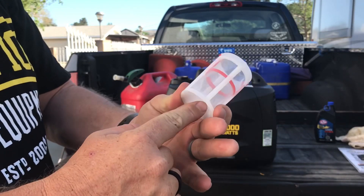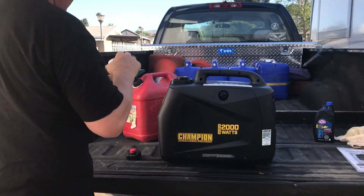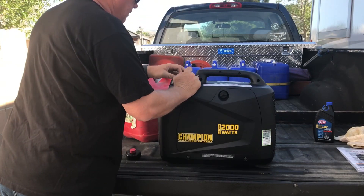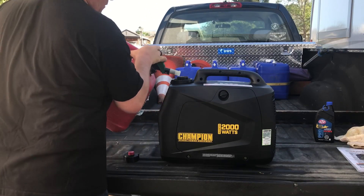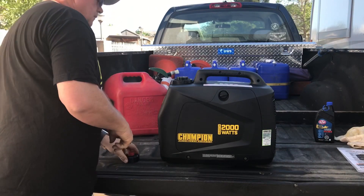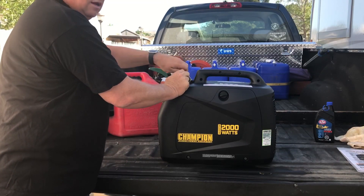I'm going to put some gas in. Inside there's a filter — just a little filter that keeps all the debris from getting down in the tank. You do not want to overfill past the orange line. Every time you want to service it, inspect the filter and make sure there's no debris in there — there's already a little piece of plastic in it before we even started. I'm not going to risk overfilling it, so we'll leave it at that. No click, just nice and tight. Making sure the vent is on.